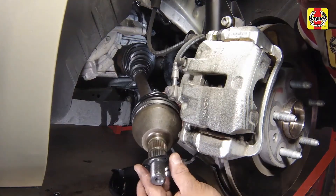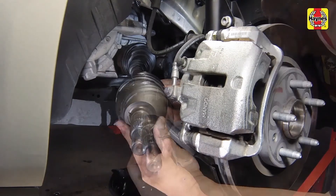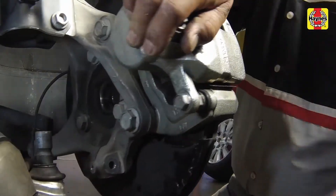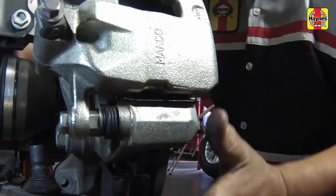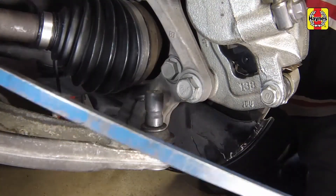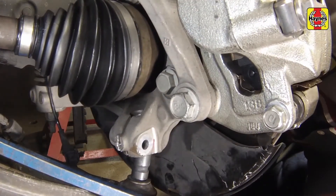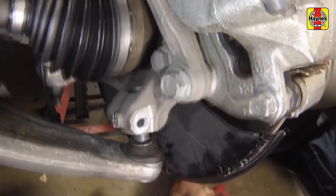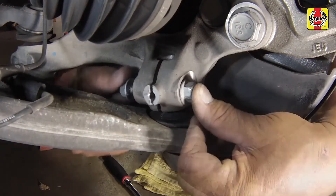Ensure that the washer removed from the old drive axle is installed on the outer CV end of the drive axle, if a new one was not provided. Apply a light coat of multi-purpose grease to the outer CV joint splines. Pull out on the steering knuckle assembly and install the stub axle into the hub. Insert the lower ball joint stud back into the steering knuckle, then gently knock the lower control arm upward if need be. Install a new lower ball joint pinch bolt and nut.